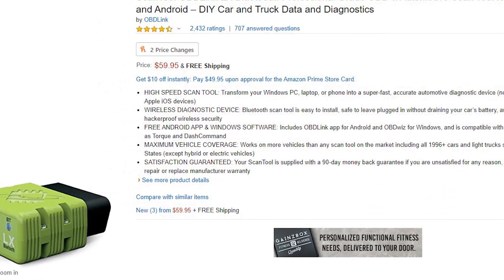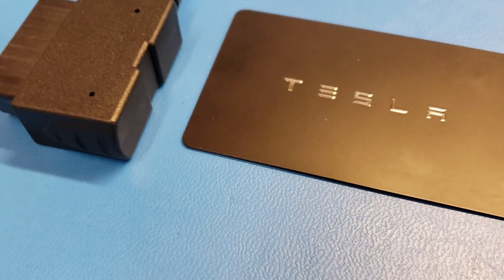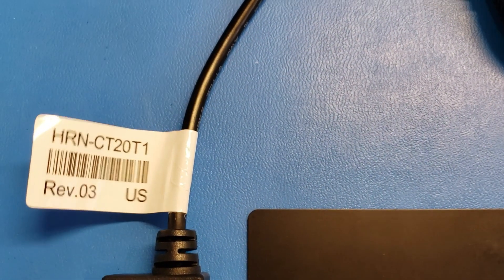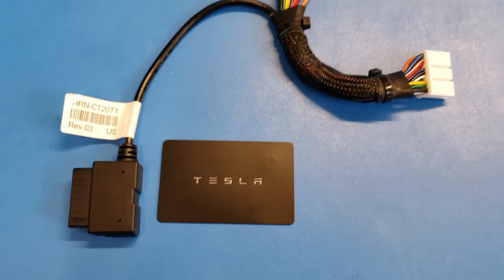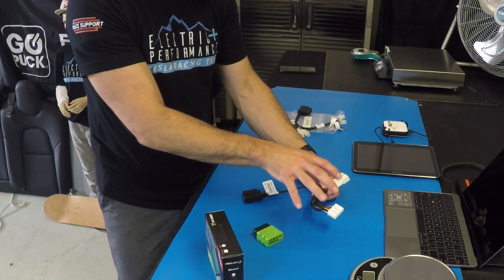The OBD Link LX is available on Amazon — I'll put a link below. On the Model 3, it's actually a harness that will tee off from the original CAN signal coming in the vehicle.